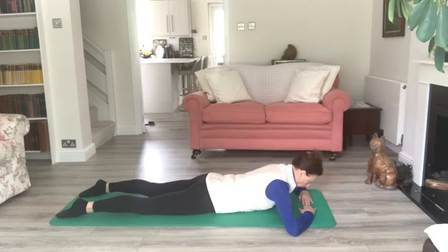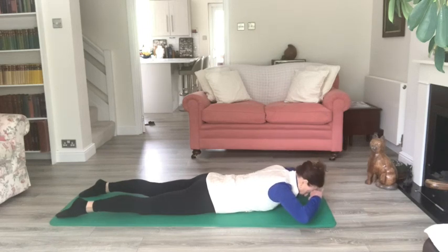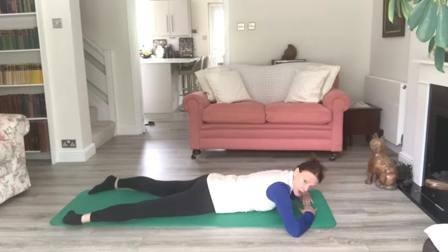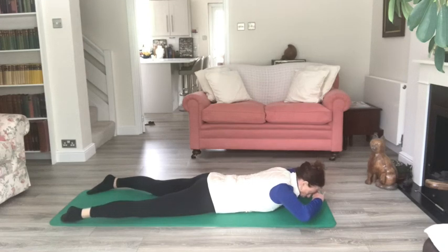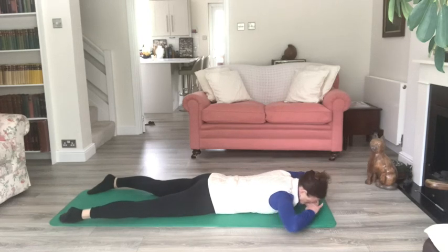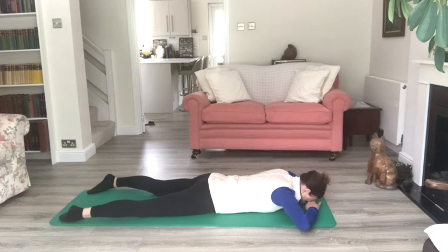Try to keep everything below the waist still, keep that tummy button pulled up and in. Buttocks relaxed — if you find your buttocks are starting to work, take the legs out into a wider V shape, turn the big toes in towards one another to relax the buttocks, isolating the back. If you'd like to add a little bit of waist whittling: exhale to lift, inhale hold, exhale arms come up, inhale hold, exhale bend to your right side — keep the neck in line with the spine — breathing in, bring it down, back and gently down.